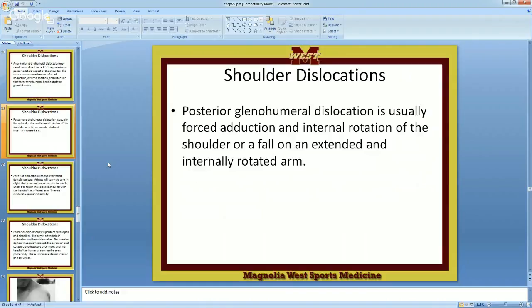Posterior glenohumeral dislocation is usually forced adduction and internal rotation, or a fall on an extended or internally rotated arm — somebody rotating it in and falling, so it goes out the back.